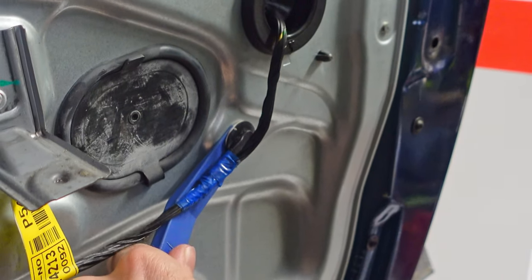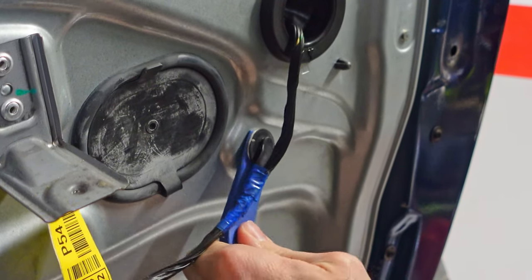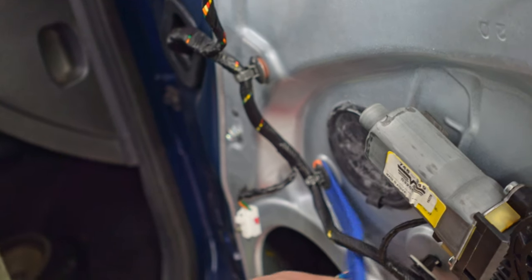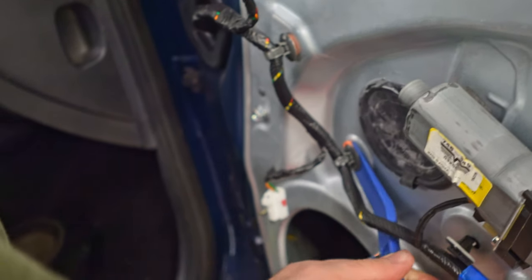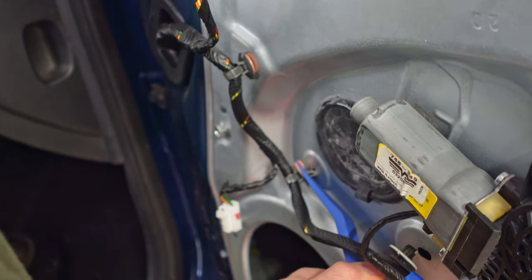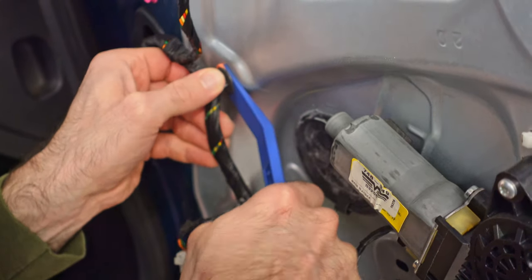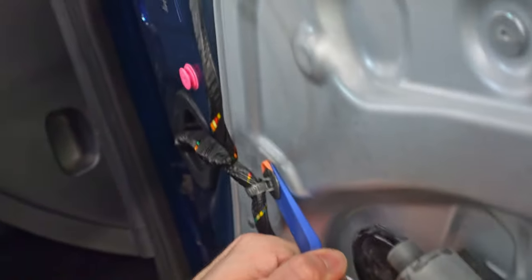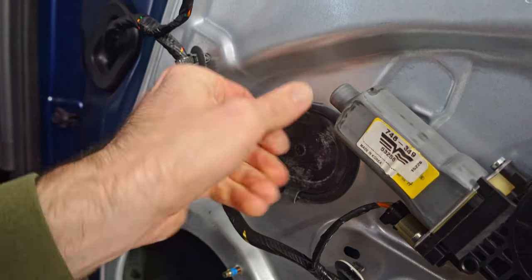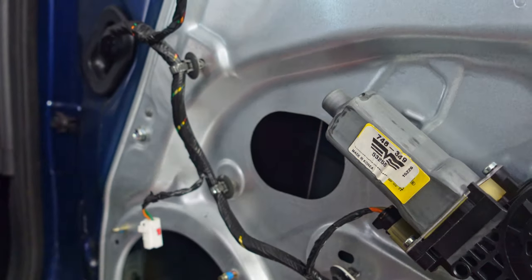There are several plastic clips that secure the power cables to the window regulator, so you need to pop these out as well. And lastly, make sure to remove these two rubber gaskets because you will need them on the new regulator unless you happen to buy new ones.